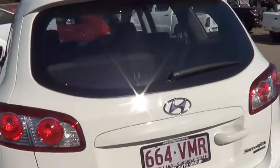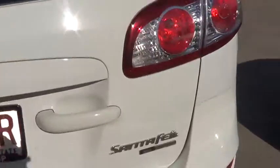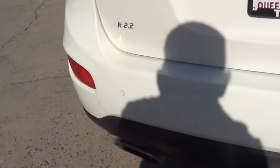I'm going to open up a few doors now and show you right through it. You've got reversing sensors across the back there as well, and a dual exhaust system.